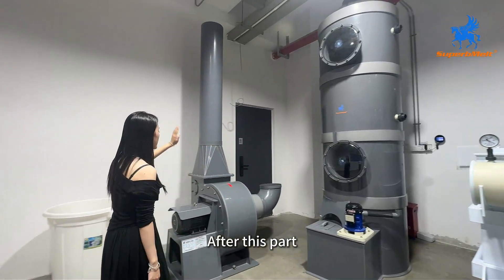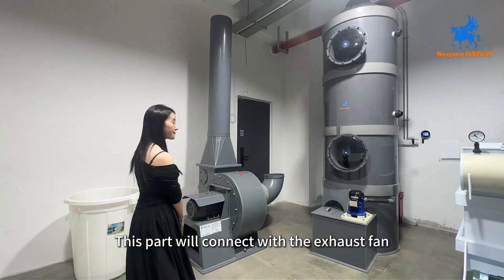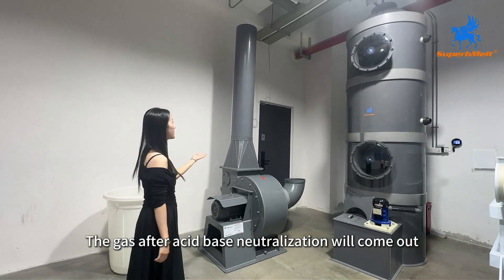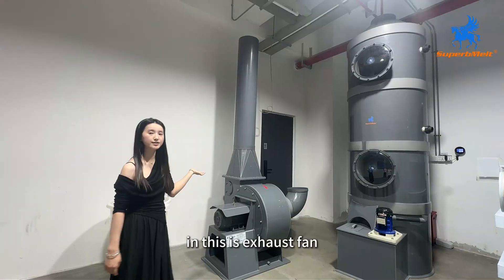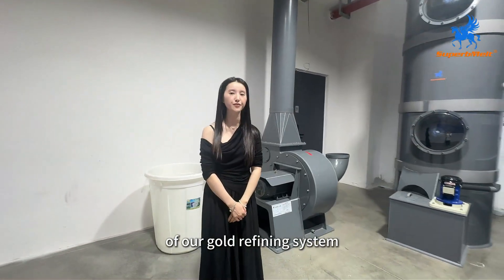The gas will come up and the liquid will come down, so the acid-base neutralization will happen in this part. After this part, it will connect with the exhaust fan. The gas after acid-base neutralization will come out through this exhaust fan. So this is basically the whole process of our gold refining system.